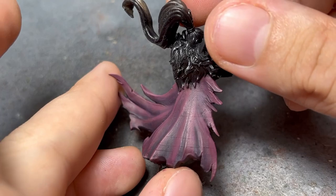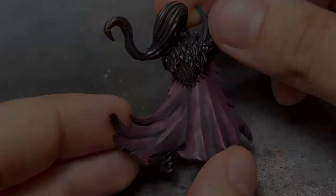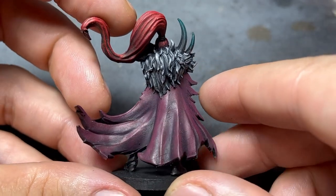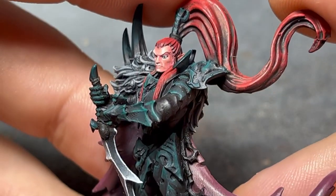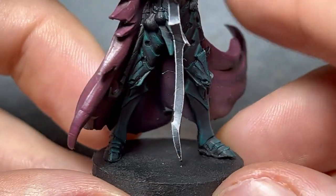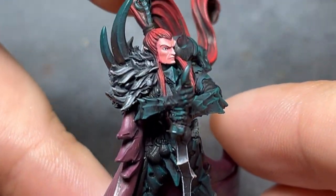After painting the sword, fur, and head, I was left with this. If you found this video useful, I welcome you to suggest new topics for future tutorials.